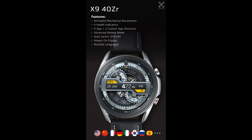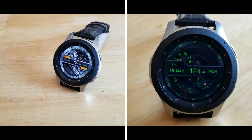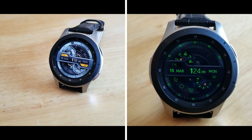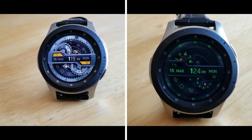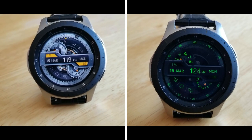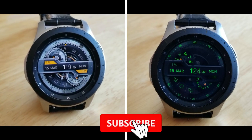That's a recap of the features you get on this really stunning animated watch face from X9 Studios. Remember that if you want a chance of winning one of the five coupon codes that are available, then make sure you leave a comment down below, or please consider supporting the developer with a purchase.